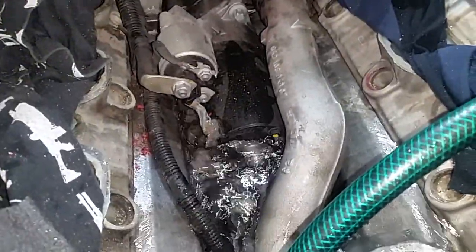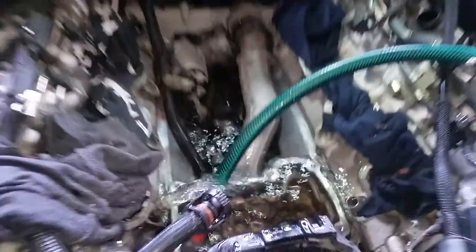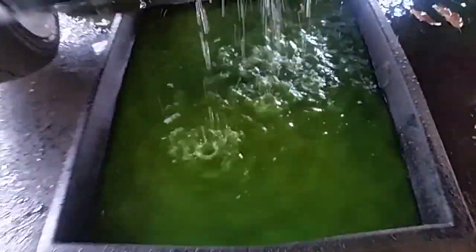So we are just trying to get all the coolant out. But while you do this, you have to replace the starter motor, because the starter motor is covered in water. See all that — just capturing it down here.